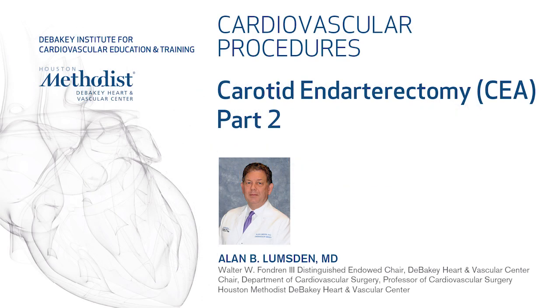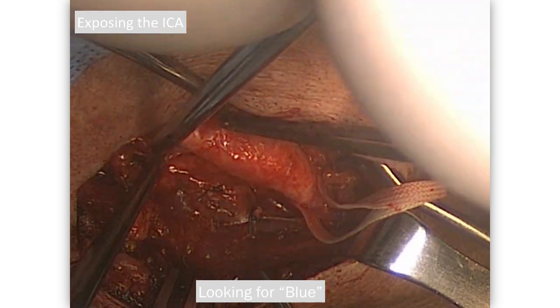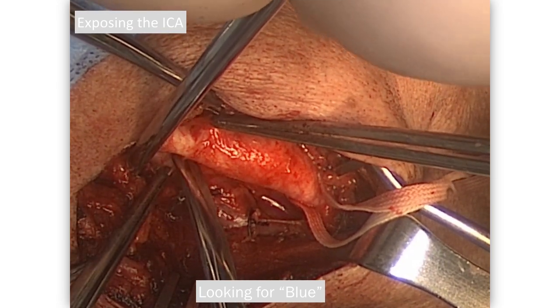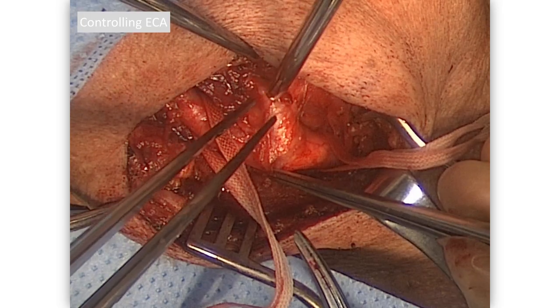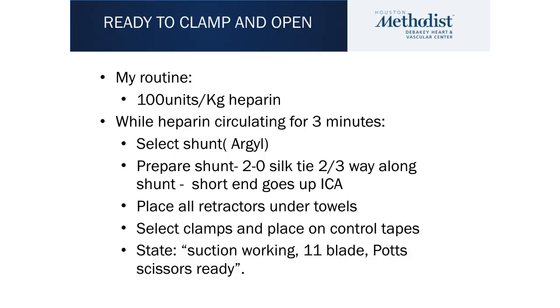In part 2 of this video on carotid endarterectomy, we are going to take it up at the point where we have already dissected out the internal, the external, and the common carotid artery. We already talked about looking for blue as we dissect distally and get in control of that, as shown at the end of part 1. Here we are controlling the external carotid artery.